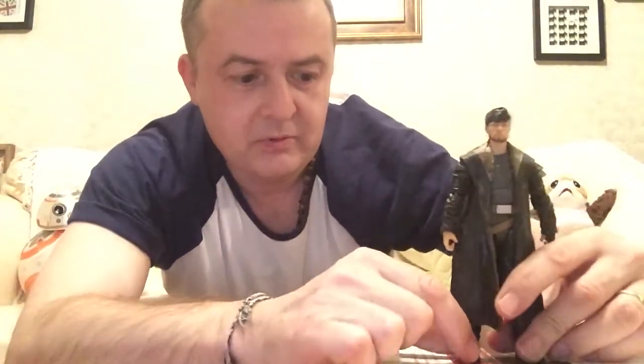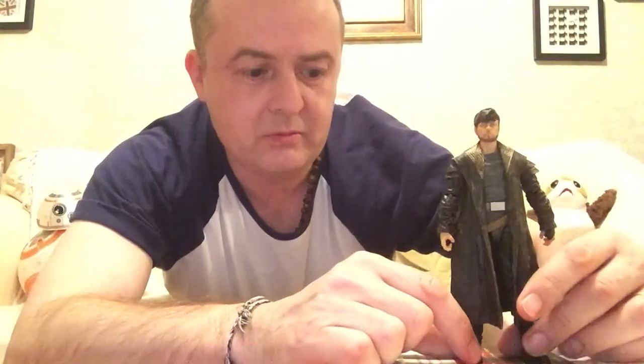Let's just stand him up for a moment. He stands quite well. Now let's have a quick look at his blasters. Let's pop you to the side — and he's gone. Stand.